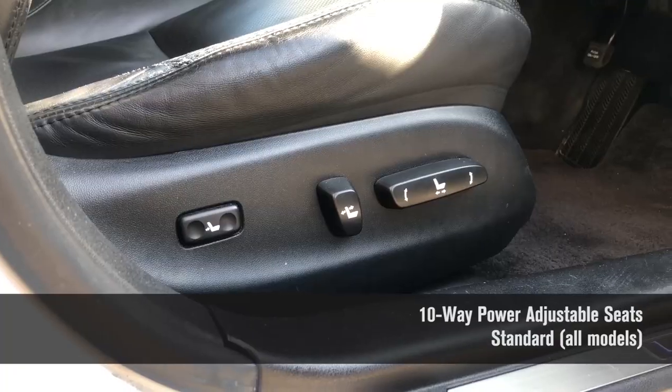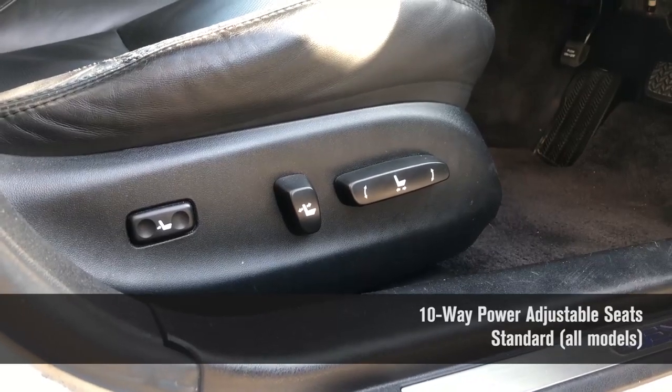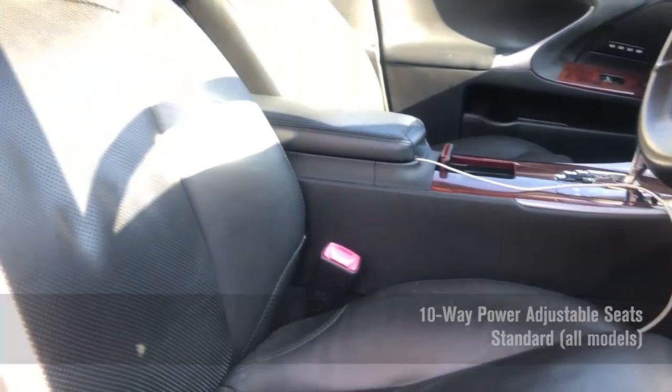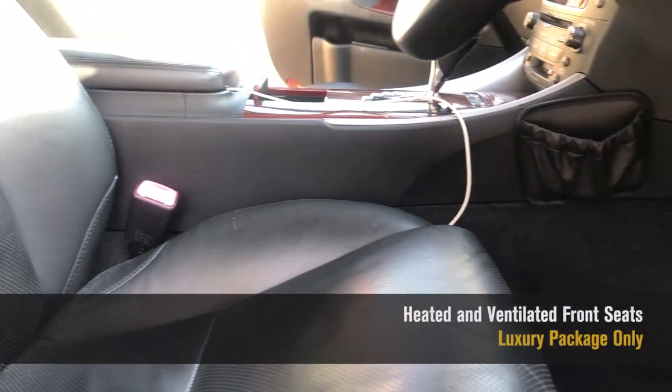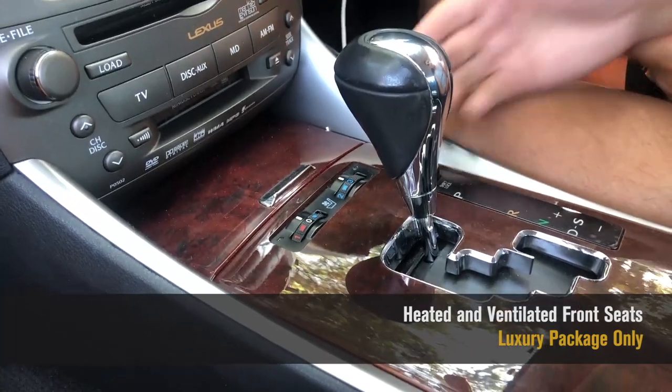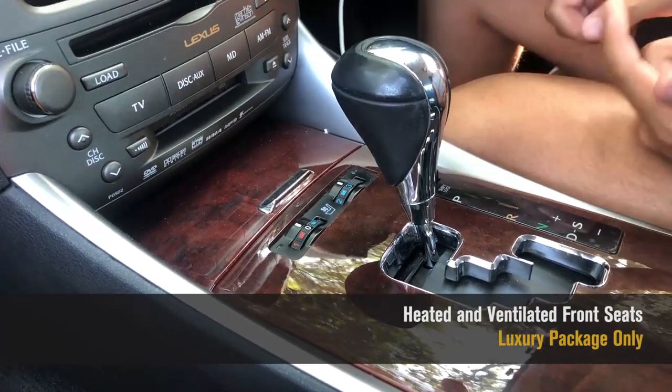I'm going to start off with talking about the seats. They are 10-way adjustable powered front seats, and they are also heated and ventilated. It wasn't very common back in '06 to have ventilated seats — the 3 Series, the C-Class, and the A4, I don't think any of them came with ventilated seats back then.